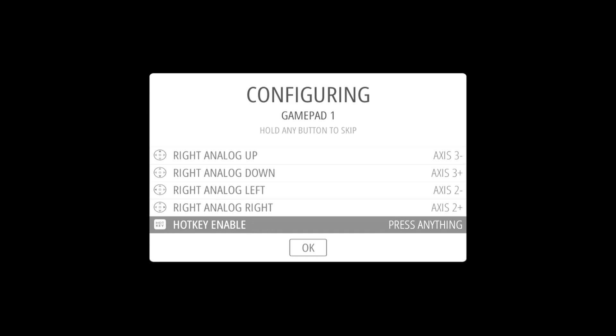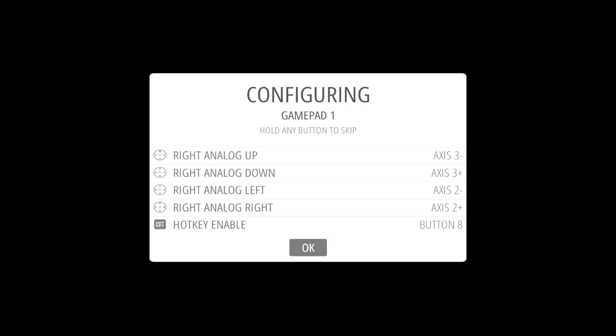Follow the instructions to set up your controller. In the end you'll be asked to set up a hotkey. It's important to set up one of the buttons on the controller as the hotkey. This button will allow you to access some of the advanced options you can use while playing games, like quitting a game or starting a game over.